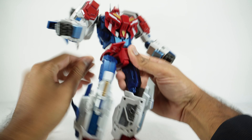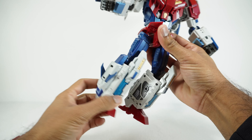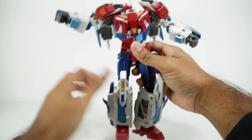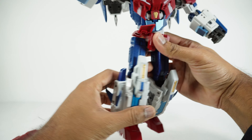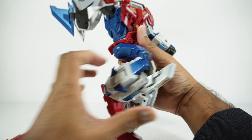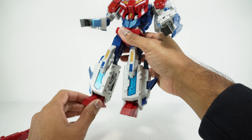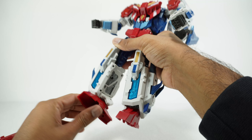There are hip skirts on the front and back that allow the leg to go up to a ratchet, back to a ratchet, and out to the side on a ratchet. There's a rotation at the thigh at a cut joint, double jointed knees that get you a full bend, and coming down to the foot you have an ankle tilt all the way up and a pivot pretty much all the way.